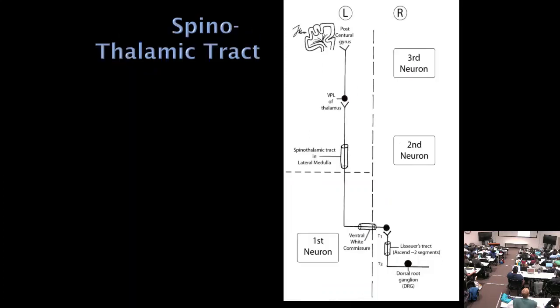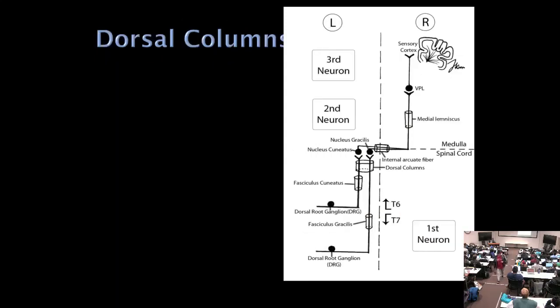For the spinothalamic tract, pain and temperature fibers enter the spinal cord and may ascend a segment or two in Lissauer's tract before synapsing and crossing to the opposite side very quickly. These fibers travel through the lateral medulla, so they're involved in lateral medullary syndrome — causing contralateral loss of pain and temperature. The thalamic nucleus is the VPL, projecting to the postcentral gyrus.